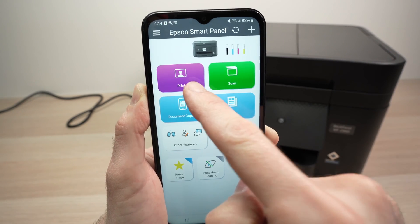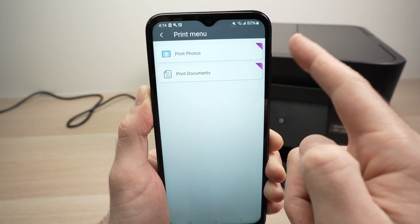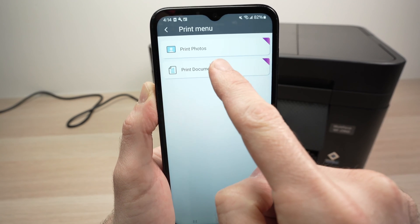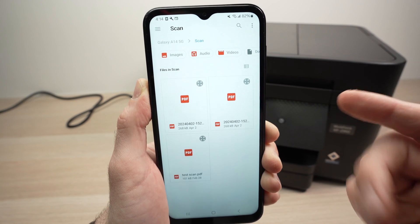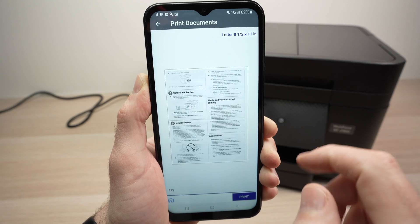To print something, press the Print button — the large purple one. You have to select whether you want to print a picture or a document. In my case it's a document, so I'll select that. Now you have to find the document on your smartphone. I'll tap on the one I want to print.